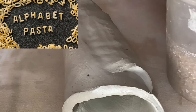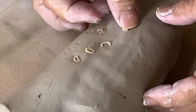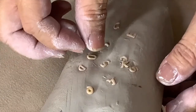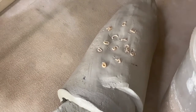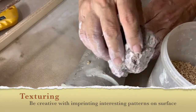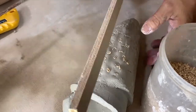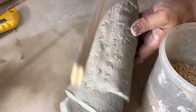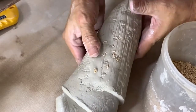Put your name on it — look for the alphabet you want and just press it in. To create texture you can use something rough like stone. You can even use a stick as decoration.